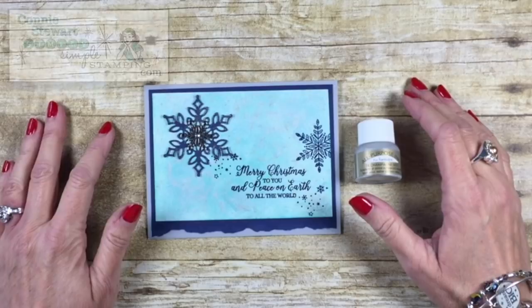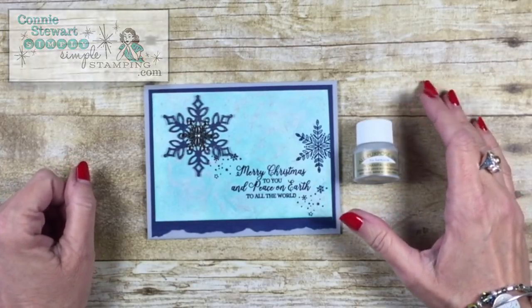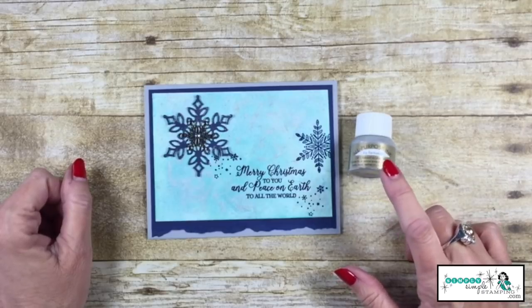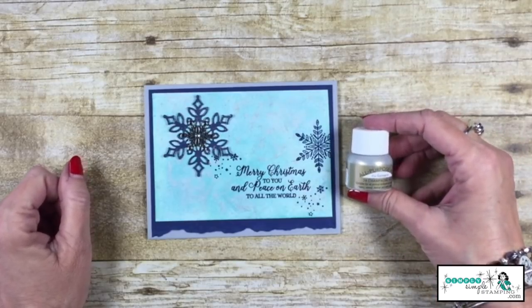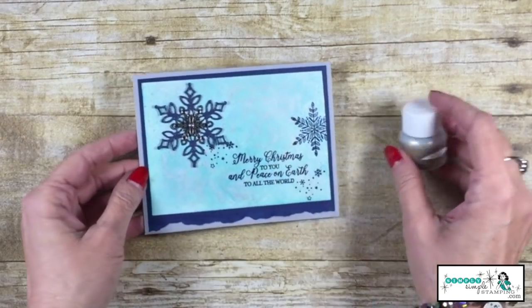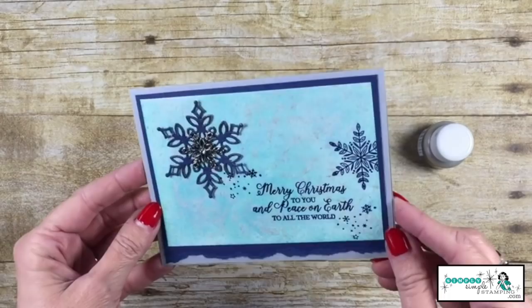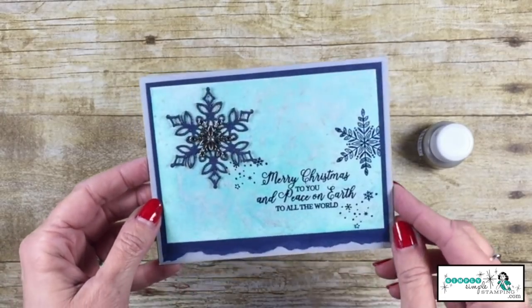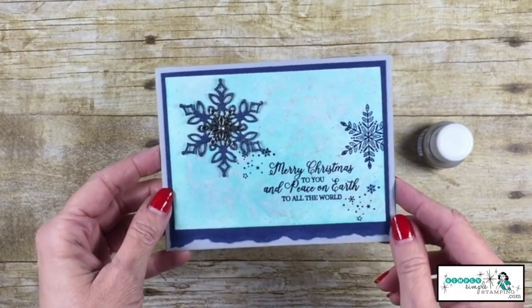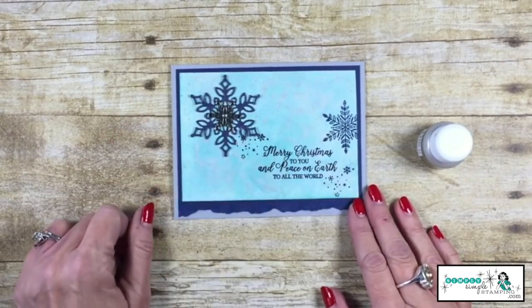Hello everybody, it's Connie with SimplySImpleStamping.com. I'm here with another Two Minute Tuesday tip. This month we're talking about shimmer paint, and today's technique is called Mother of Pearl. I hope you can see the shine and the shimmer — it's just like a wonderful little pearlized paper. I'm going to share with you how to create your own.